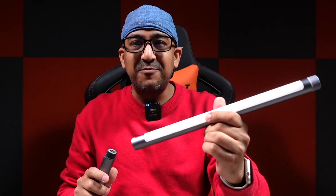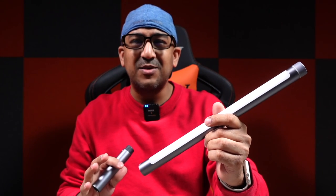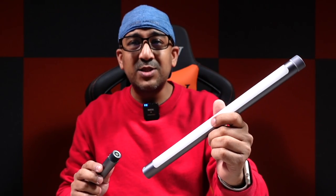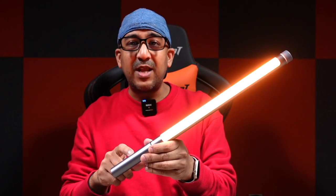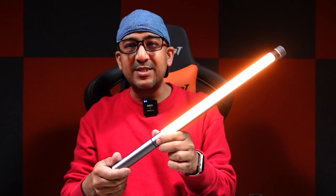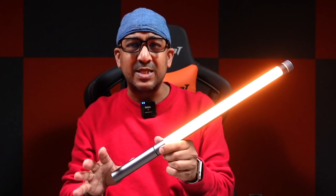This light can be used in many different scenarios. We can use it as a light saber, and I really like the magnetic modular design. The battery pack is a very large one — a 3,000 mAh battery sitting inside the handle. It's really very easy to use.